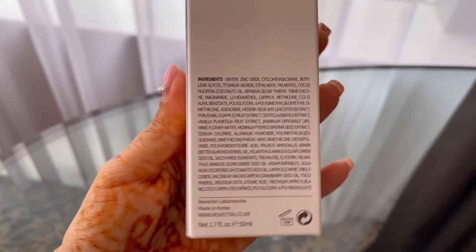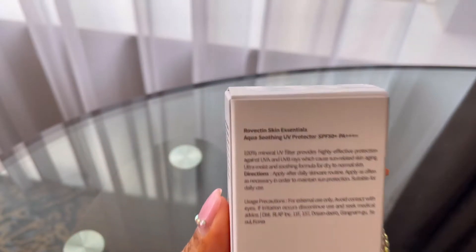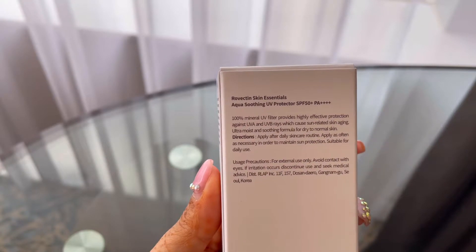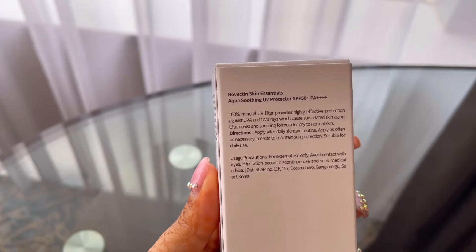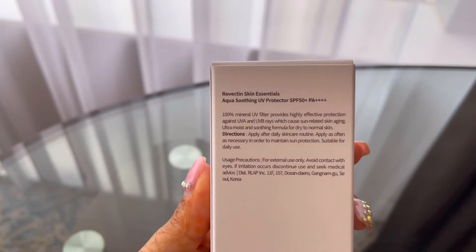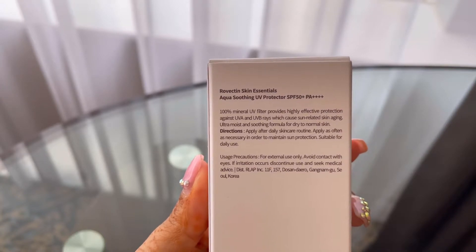You can find the ingredients at the back of this packaging. This UV protector is highly effective for protecting against the UVA and UVB rays, which are the ones mainly causing skin aging.